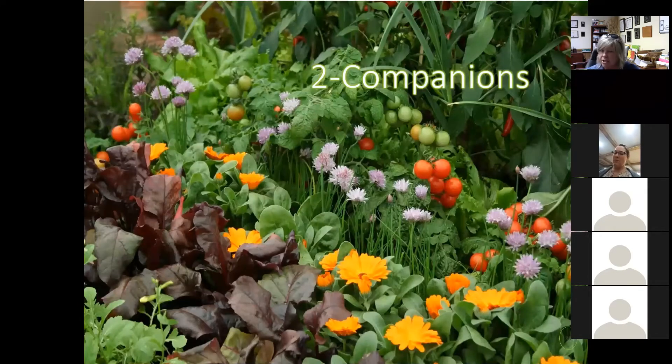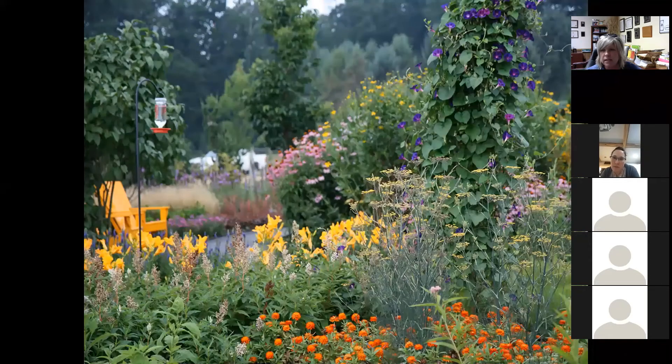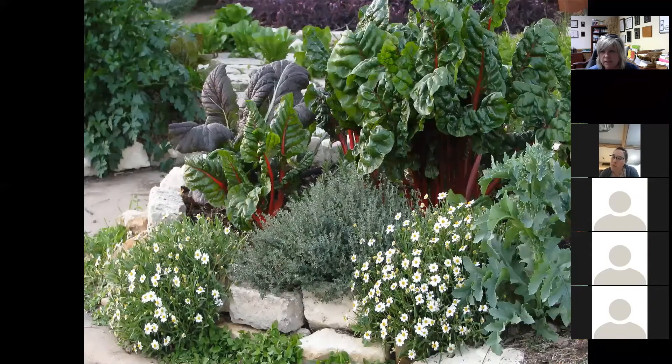Our second element is companion planting. We did a class on this back in the springtime, so make sure you go back and review that because there are so many elements. You can see here how we've got herbs and flowers and greens and tomatoes all co-mingled together living in harmony, with a background of peppers as well. These all serve as pollinators and you'll be able to reap the harvest as the seasons go along, making for a very striking landscape.